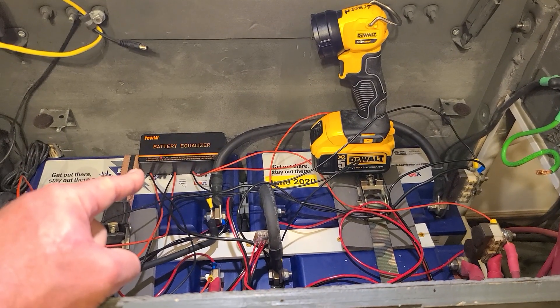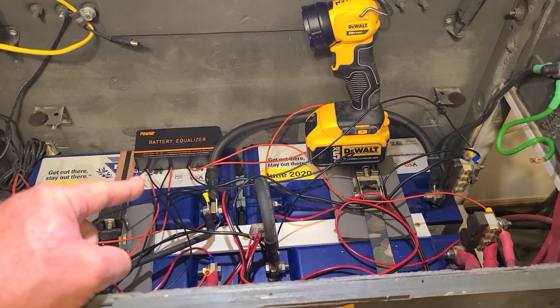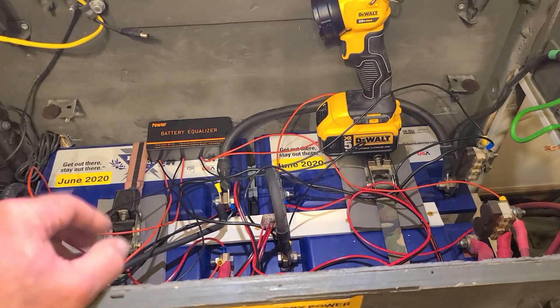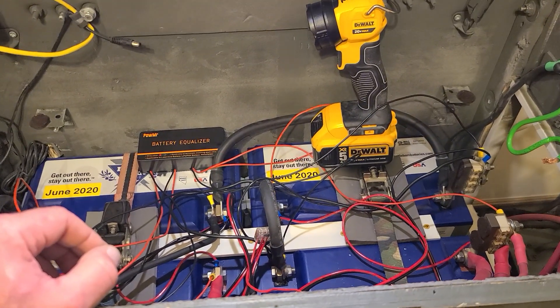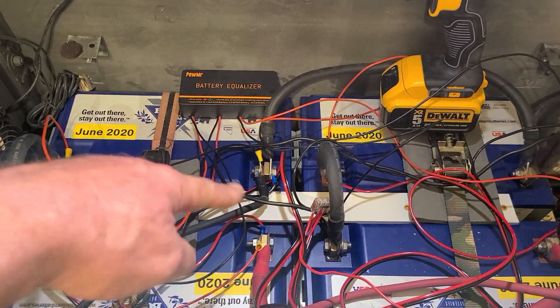The first thing I did when I was having problems was say this battery equalizer balancer is junk — that was my first thought. So I just got the cutters out and cut all the wires and got rid of it. And it wasn't that. Dummy me.